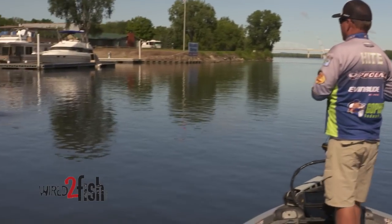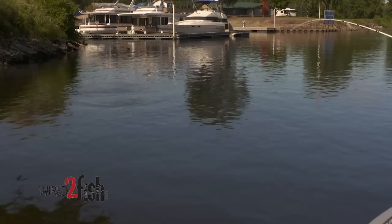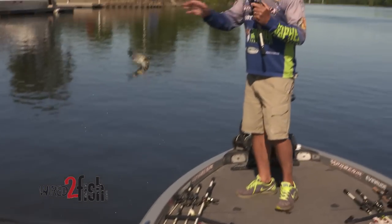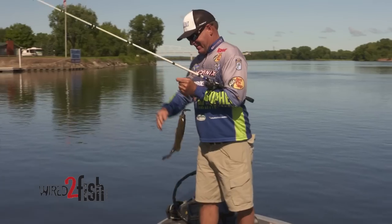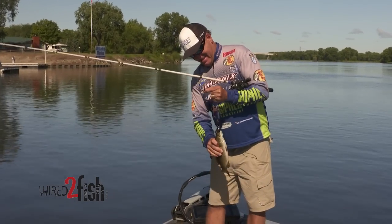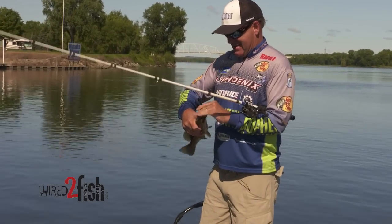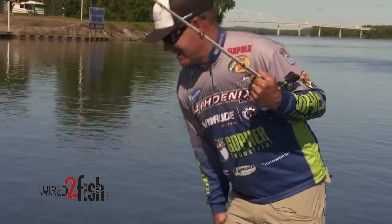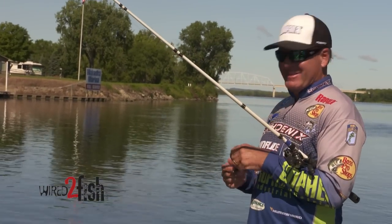Little guy. Even a little smallmouth fights good though. There's a few here — maybe his grandma lives here too.